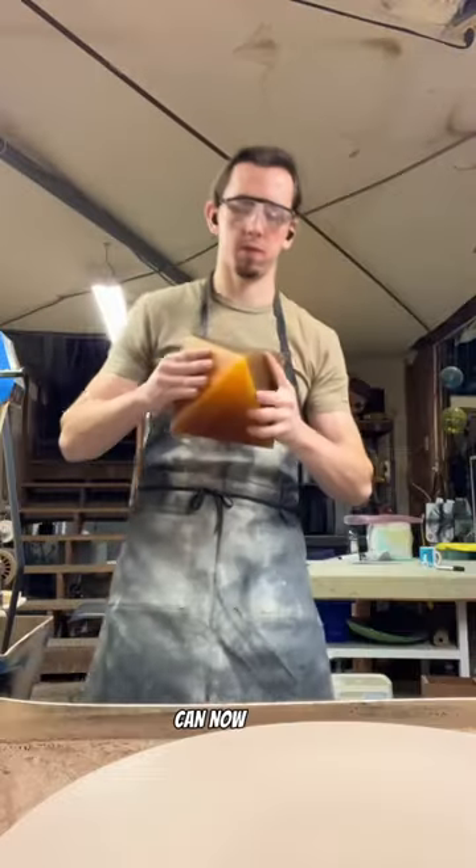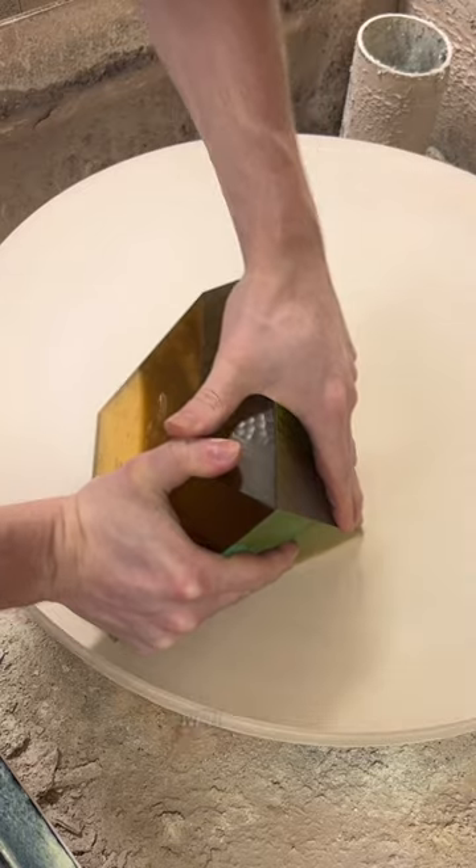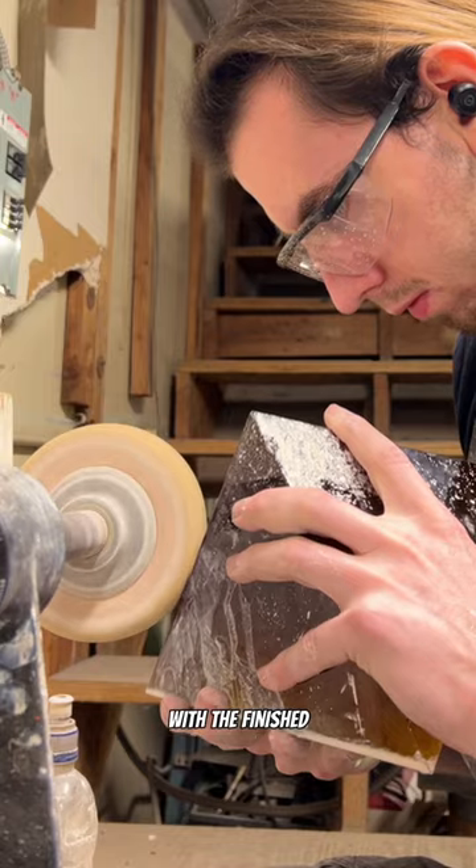Once the carvings are done we can now polish everything up. We'll start with the sides of the glass and after that we'll move on to the carvings, and once all the carvings are polished we are now left with the finished piece.